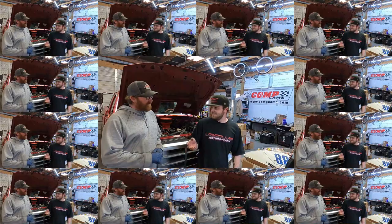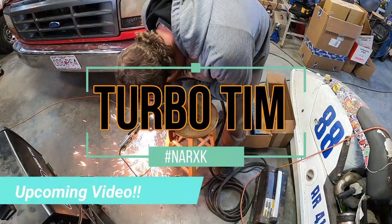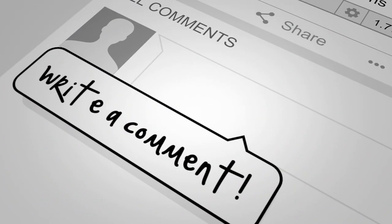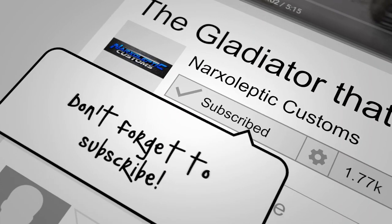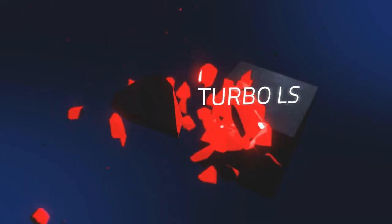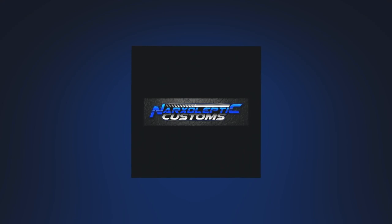It's Kurt Kilian here again with Michael Narcs from Narcs and Loved to Customs. Do they have bung holes? They do — they have the weld-on AN bungs. Thanks for having me.